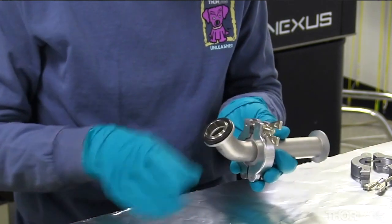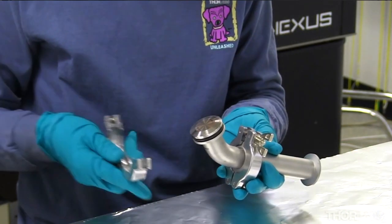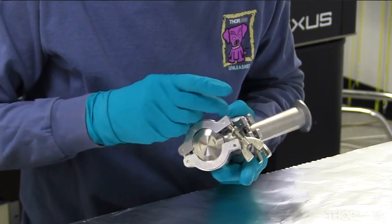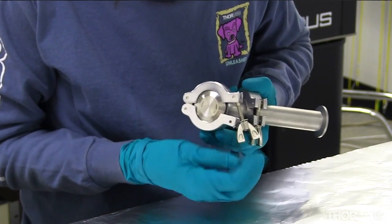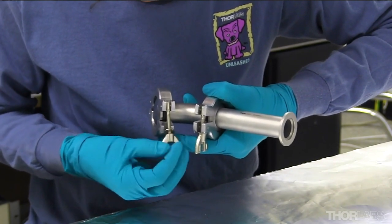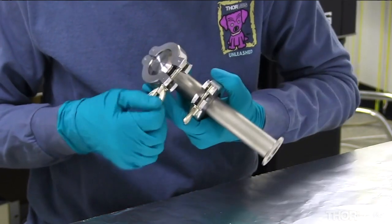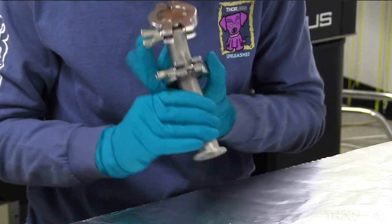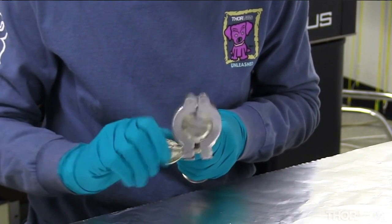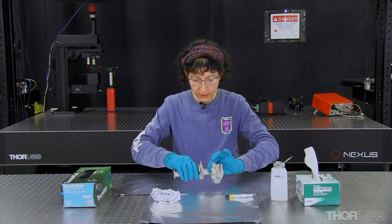Now I'll put the blank on and tighten the clamp as I did before. Swing the wing nut over, loosen, slide it into the groove, then begin to tighten. It feels nice and tight, and this is our assembled vacuum assembly.